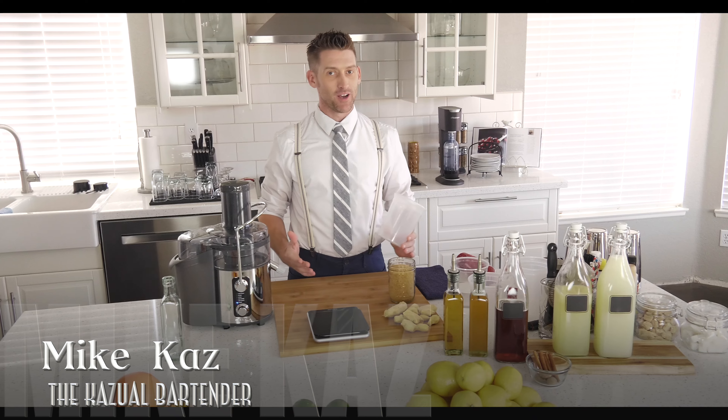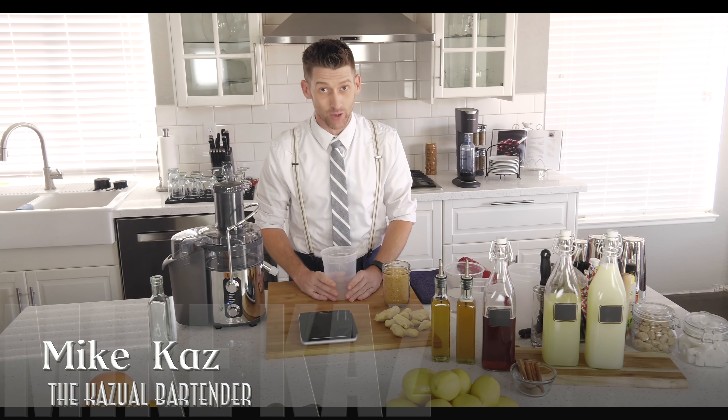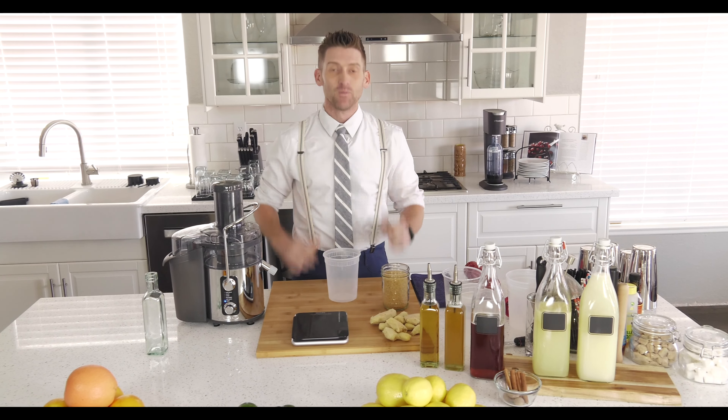Hey casual bartenders, what's going on? I'm Mike Kaz coming back to show you guys how to make yet another syrup, and this one actually happens to be one of my favorites — it's ginger syrup.